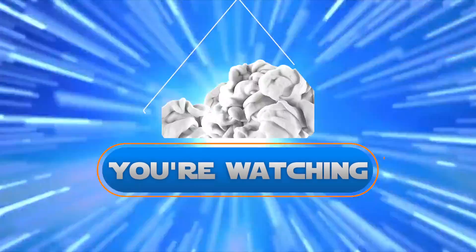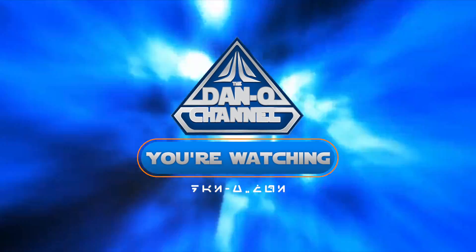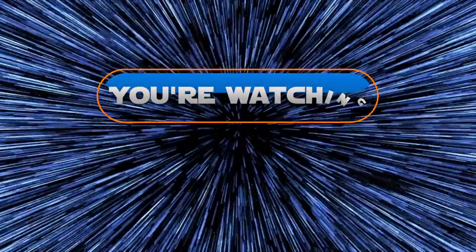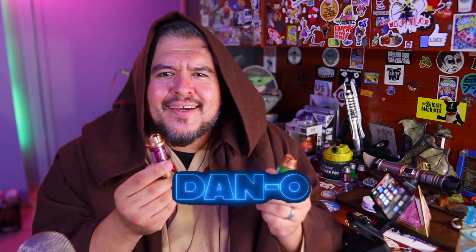Hello there! Hey everybody, welcome to the Dano channel! I am Dano, and the reason I'm all dressed up with my Galaxy's Edge robe and my Galaxy's Edge tunic is because we've got Force Guidance Crystals.